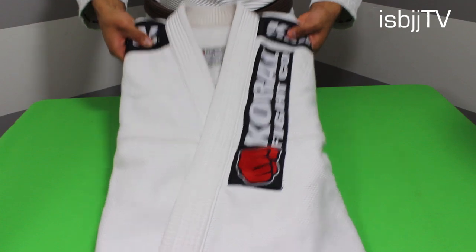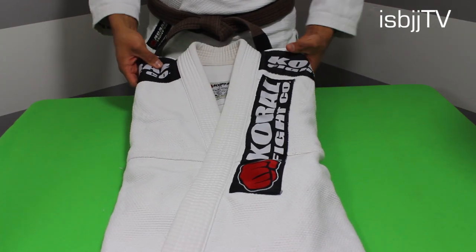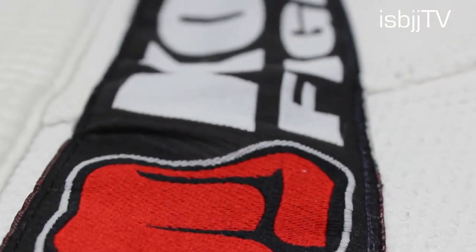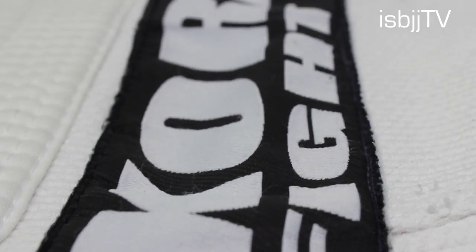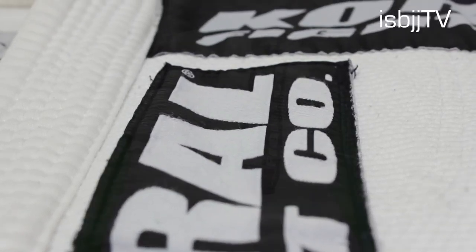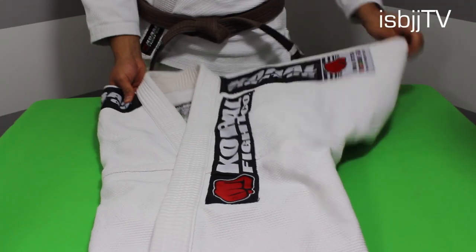On the front part of this gi, you'll find that it has its traditional patch on the left hand side. It has the red fist and it also says Corral Fight Company. Now this stitching came off about 2 times on this gi already, so that's something I think that Corral could work on — better stitching on that part.